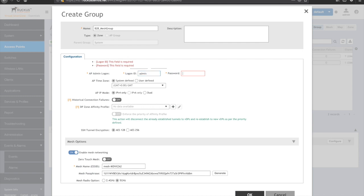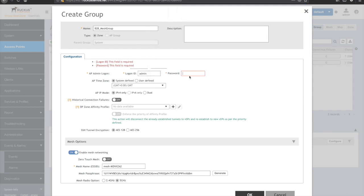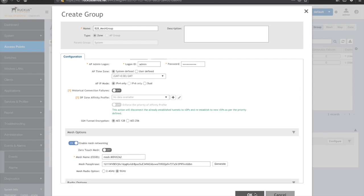Set a username and password for the group, keeping it consistent with the rest of my SmartZone passwords. So now I have a new group: Building to Building Mesh Group.